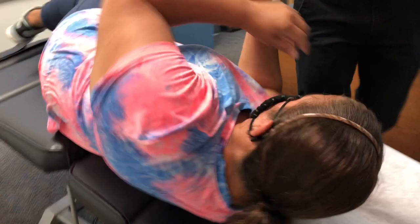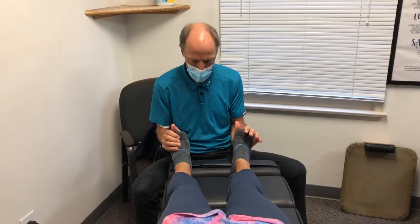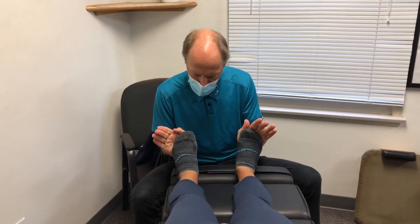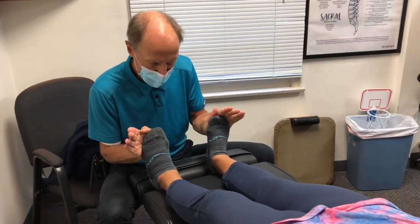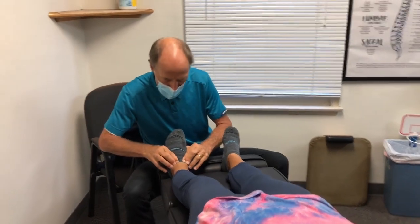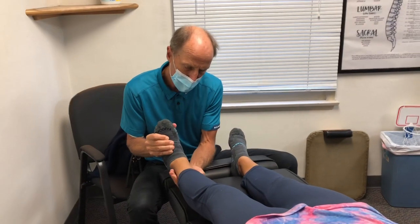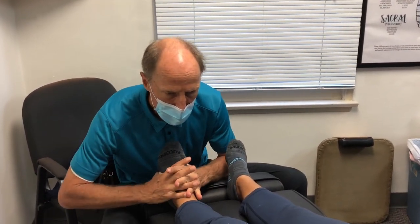Now let's have you lie on your back for a minute. You can see this one doesn't go back as far — so it's lacking dorsiflexion. Sometimes it can just be the cap but then it can be stuck this way too.